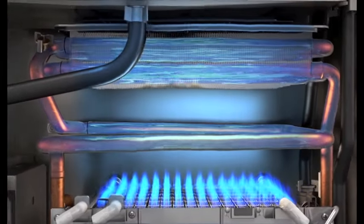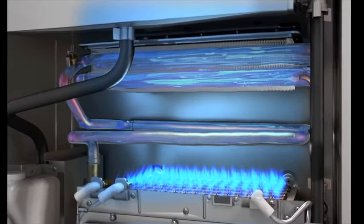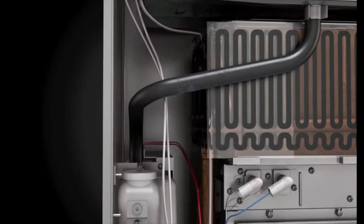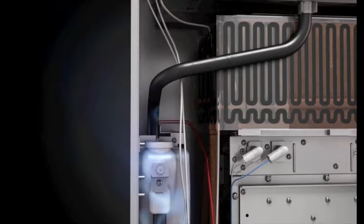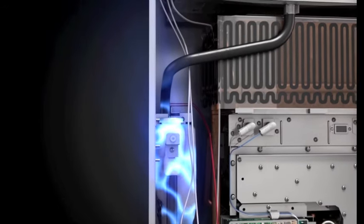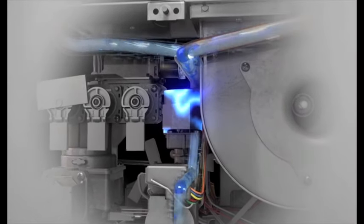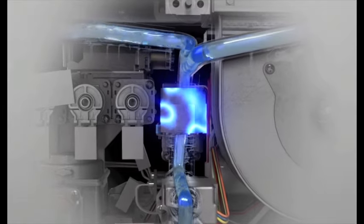During this process, condensate is produced within the tankless unit. In the Prestige Series model, this condensate is directed to a neutralization chamber that eliminates acidity so that it can be disposed of in any common household drain.